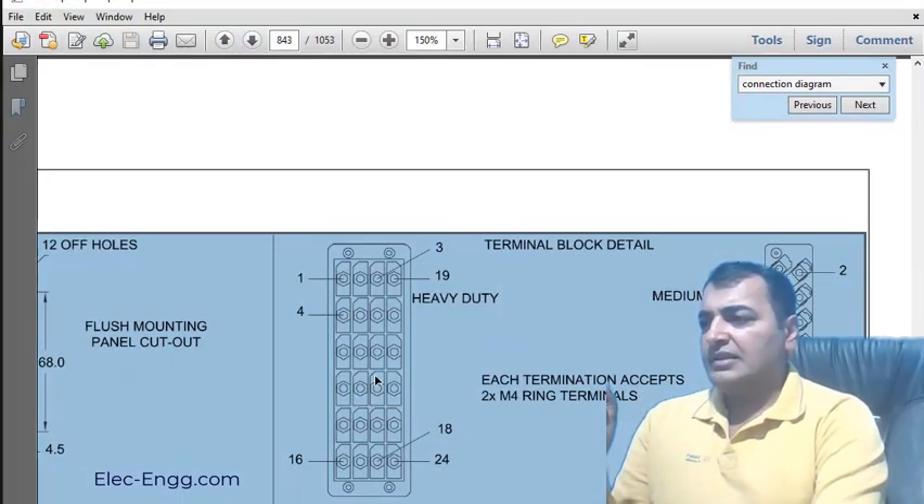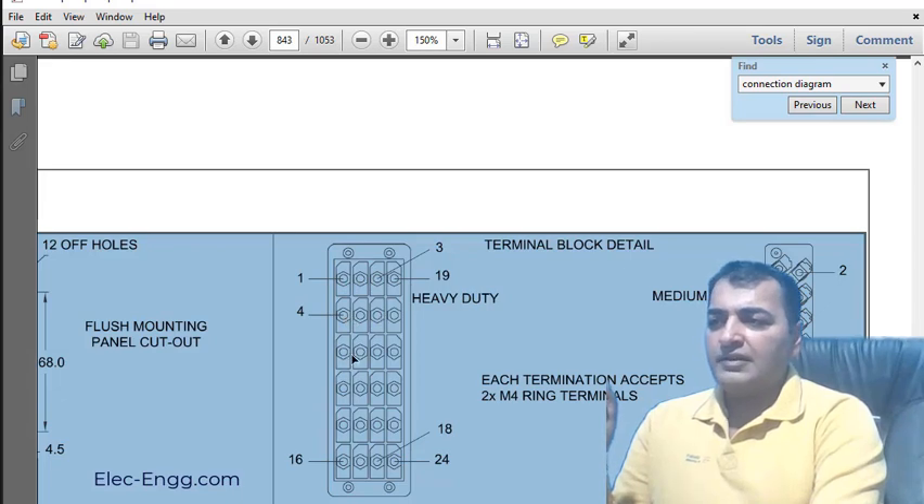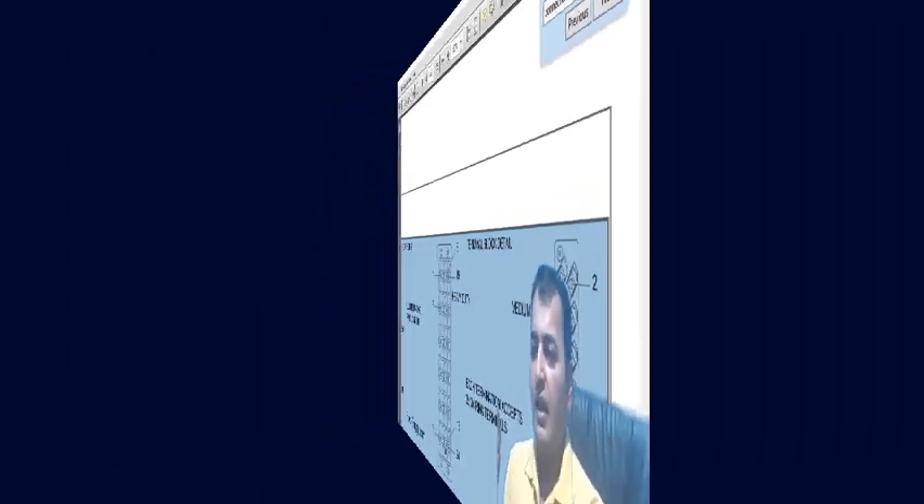Here we can see the current terminals and voltage terminals, which are heavy duty modules. The terminal numbers start here: one, two, three, four, five, six, seven, eight, nine, ten, and sixteen, seventeen.